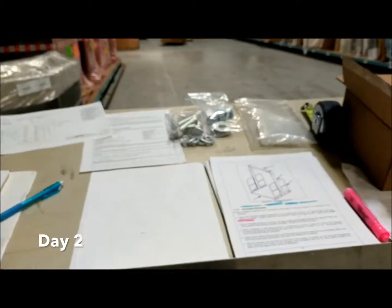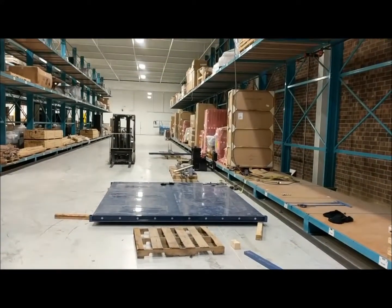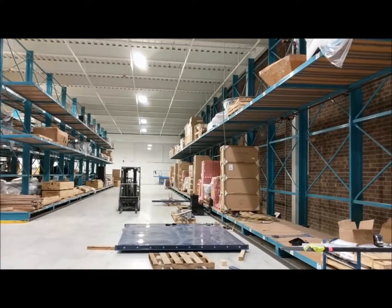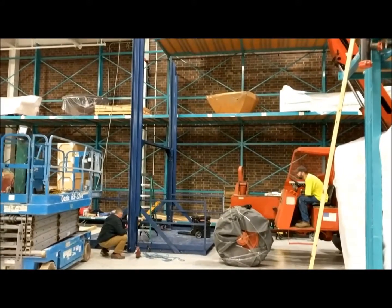Day 2 on the lift install — going over drawings, staging material in the work area, and assembling the platform. This is a 10 foot wide by 12 foot long platform.